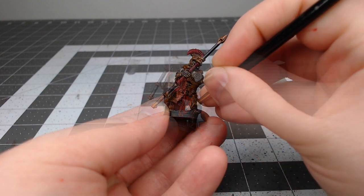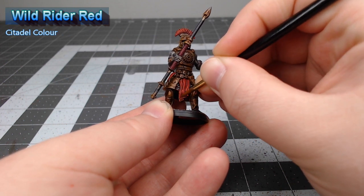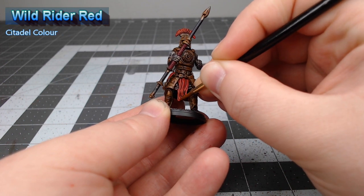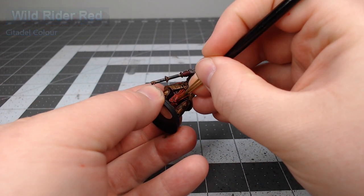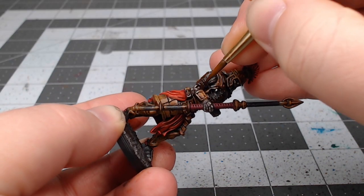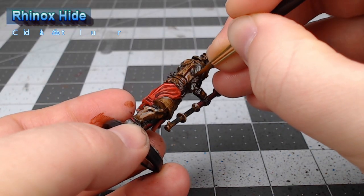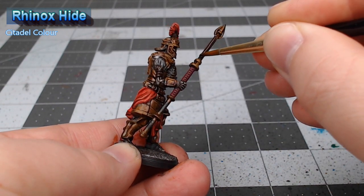Next we're gonna take Wild Rider Red and we're going to use this to highlight the edges of the plume and tabard on the model. With that all done we're going to take Rhinox Hide and we're going to use this to paint all of the leather straps on the model as well as the haft of his spear.